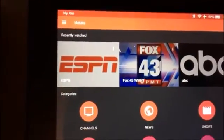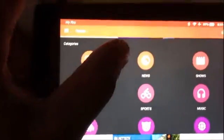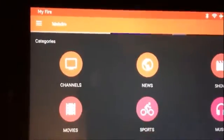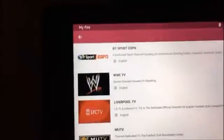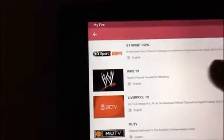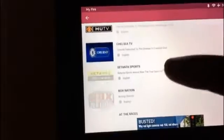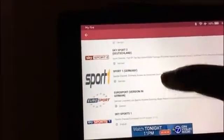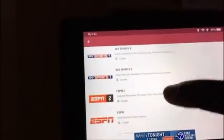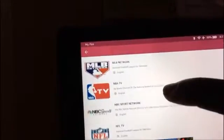The first thing I'll show you is Mob Draw. Mob Draw is showing me recently viewed channels, but bottom line is this is all about live TV sources. The first thing I'll go to is Sports — you click on Sports and it'll have ESPN, WWE Network, international as well as American live sports channels. It has Fox Sports 1 and 2, and a lot of different channels dedicated to particular sports like the golf channel.